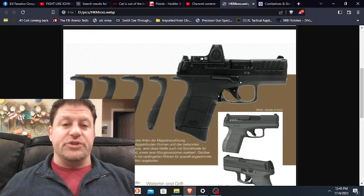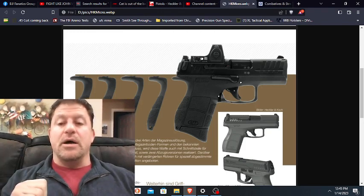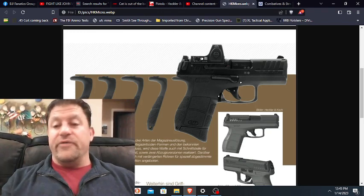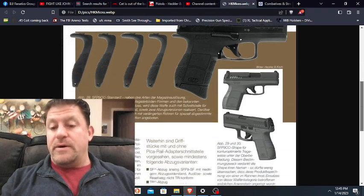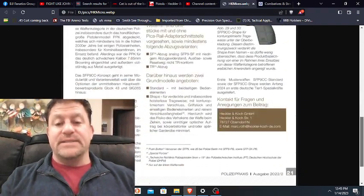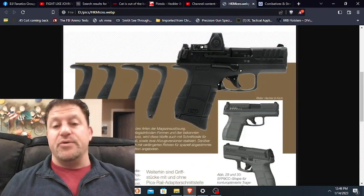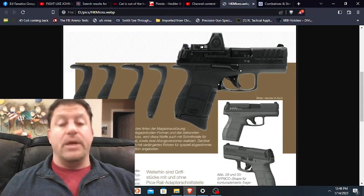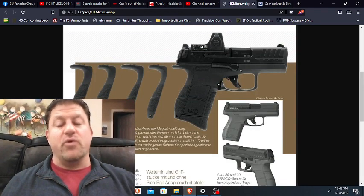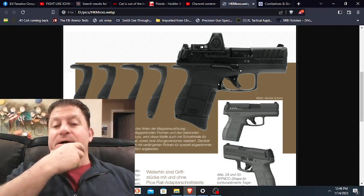We don't know the barrel length, but we do know trigger specifics. Two different trigger options are available. The SF special forces trigger is going to be just slightly better than a VP9 trigger — better pull weight and shorter length of travel. The other trigger — TP or something like that — will be a slightly heavier, slightly more trigger travel option, which those of you worried about appendix carry or no-holster carry, as this may be designed for, may prefer that option.